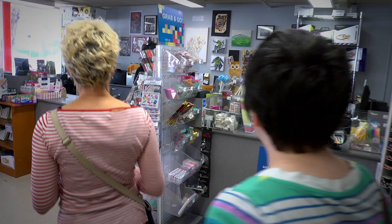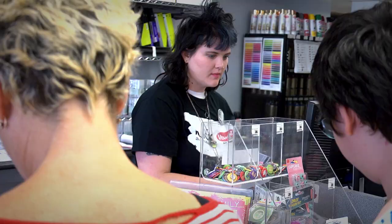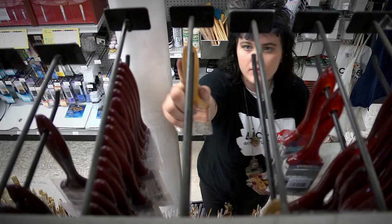I am Grace Lennon and I'm currently a lead associate at Blick in Oakland. I was born in Cambridge, Massachusetts, and studied art a lot in high school, and then I moved out to California for school to go to CCA.